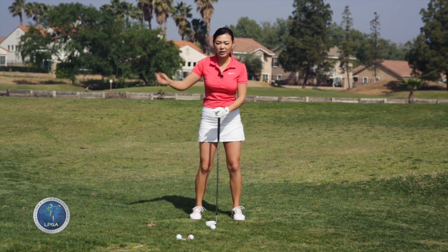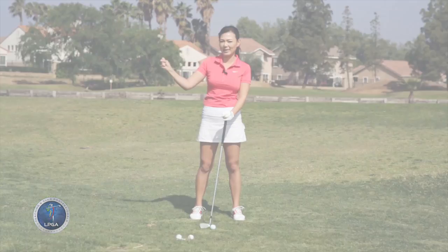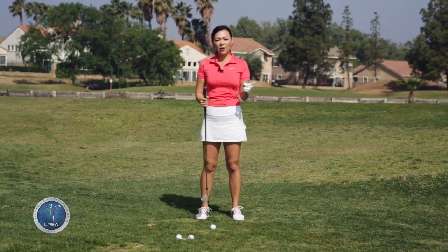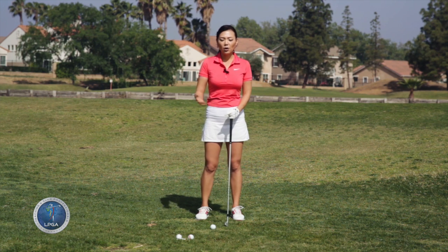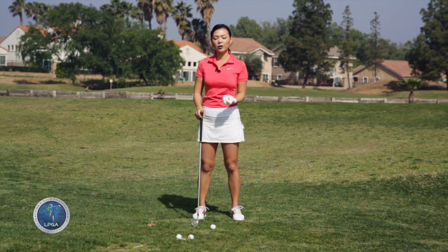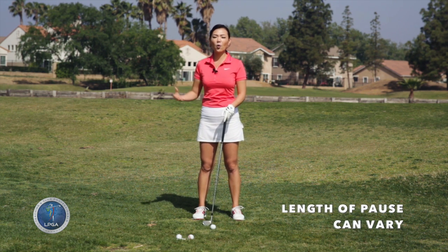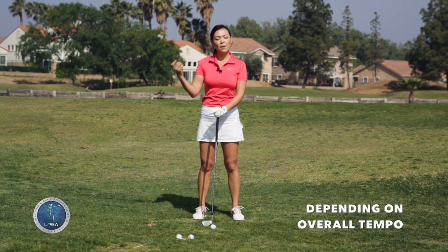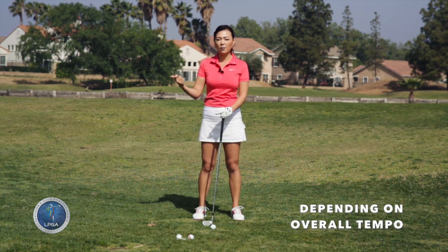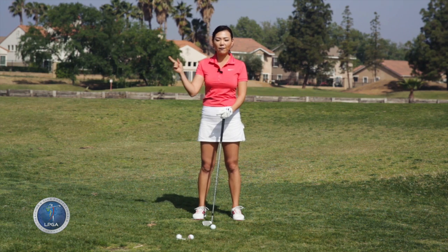You're constantly in motion — it's just that the hands look like they're paused a little bit because they're following the body's lead. So if you have a two-count tempo or a three-count tempo, it really doesn't matter. Remember, everybody pauses at the top. If you have a faster swing and a two-count tempo, your pause at the top is going to be very short compared to a slower tempo person whose pause at the top is going to be a lot longer.